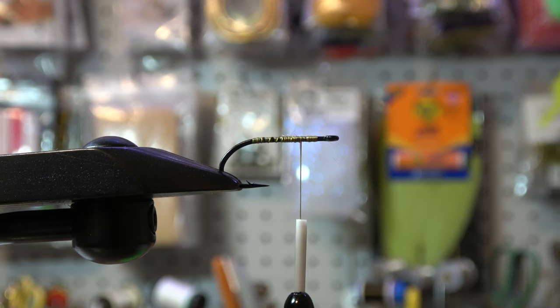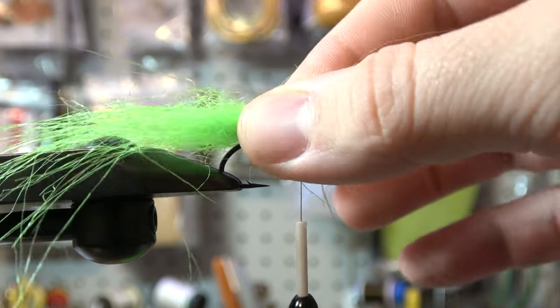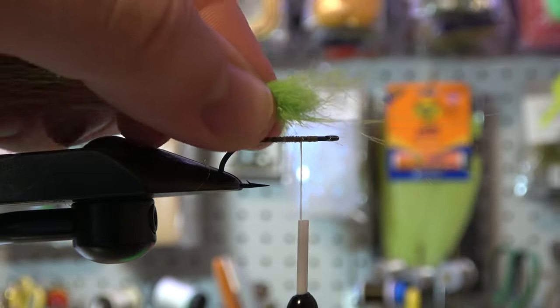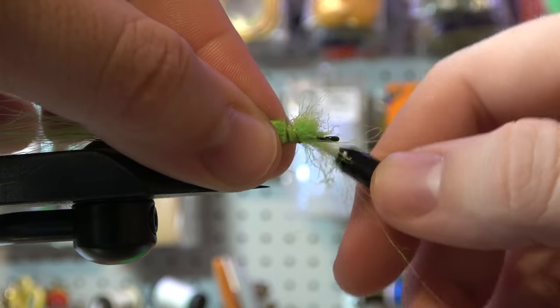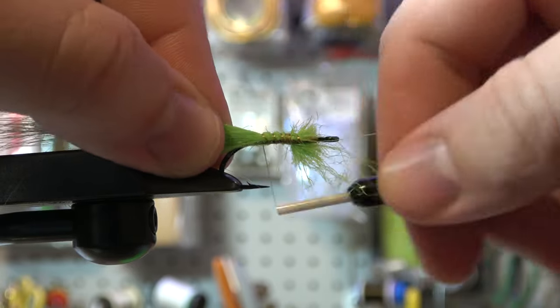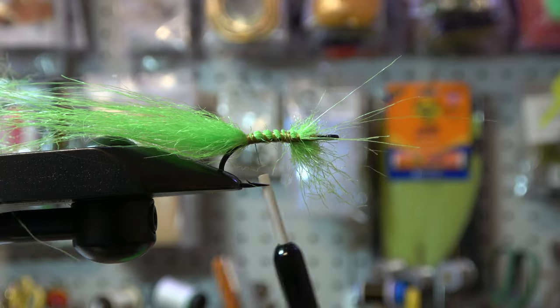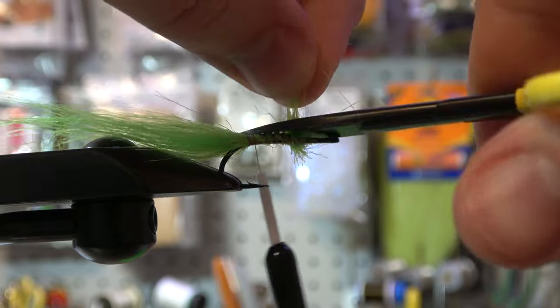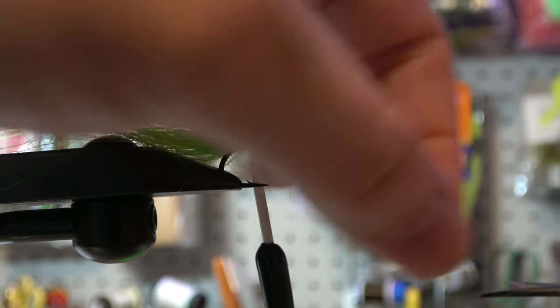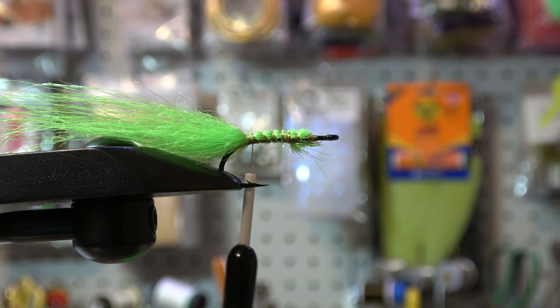If you don't have craft fur you can use bucktail — there are so many substitutes. I've used zonker strips, deer hair. The most important thing is just building up a little bit of bulk off the fly, kind of like a tail. We got a good little chunk here. First wrap is always a little loose and you kind of tighten it down, cinch it down and follow it back as you go. If you build up a little bit up here don't worry about it — we're going to trim that and cover it with foam.